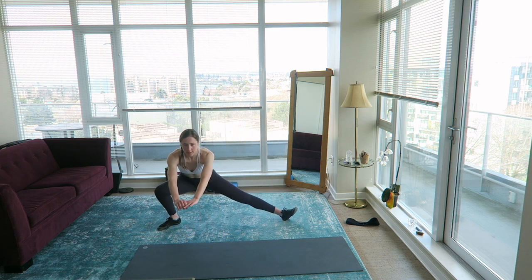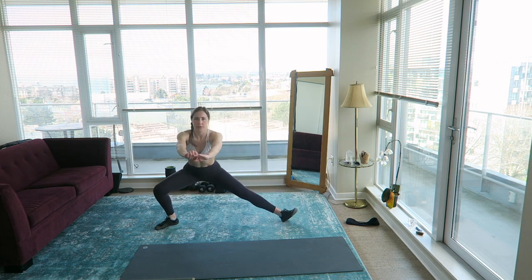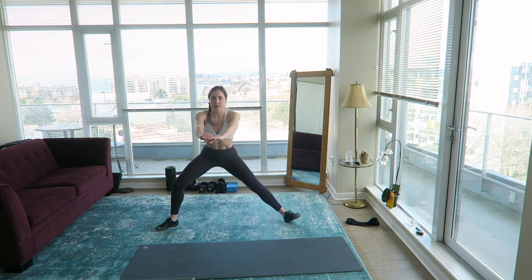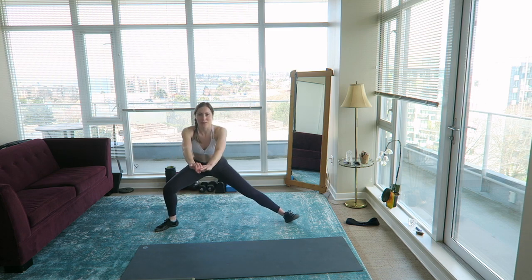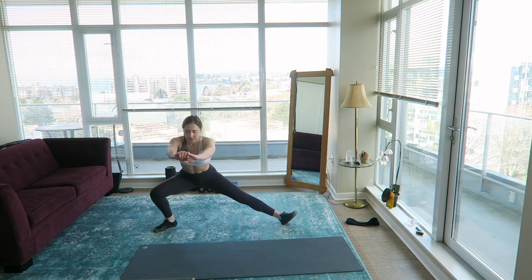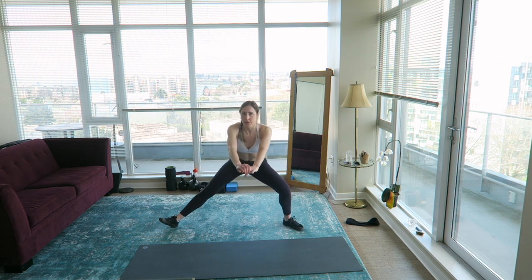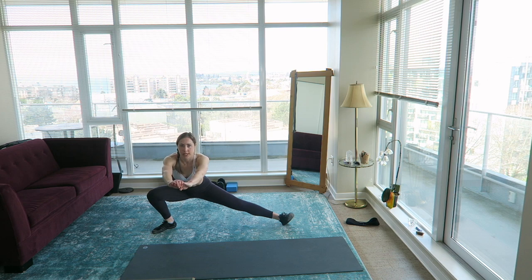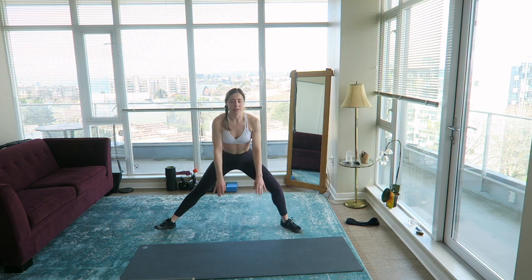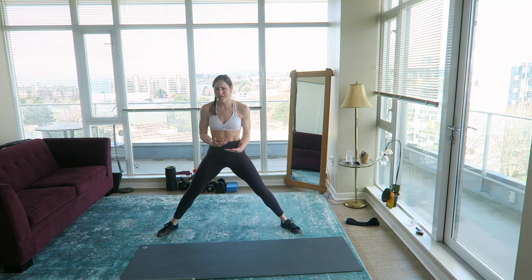We're doing Cossack squats now — come wide. I should stop talking and preview the exercises better so you guys know what's happening. I'm kind of using this as an opportunity to talk to someone, because living alone in isolation is tough. Even though I'm probably the most introverted person I know in terms of how much alone time I need, I like being around people but not having to talk to them, if that makes sense.